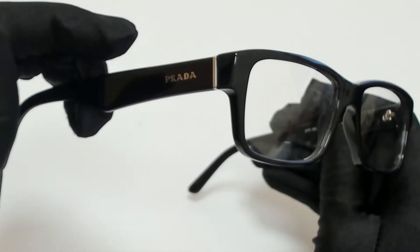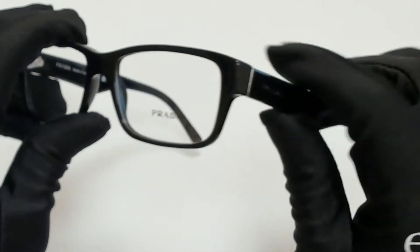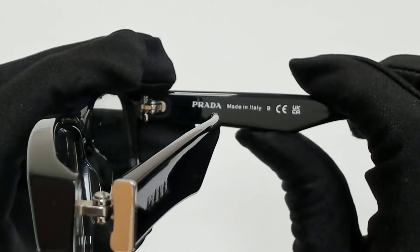The color of the frame is black and has a rectangular shape. On its temples you'll find the Prada logo, and it's made in Italy.